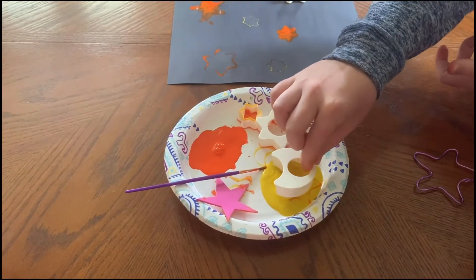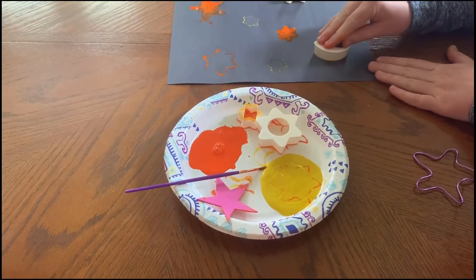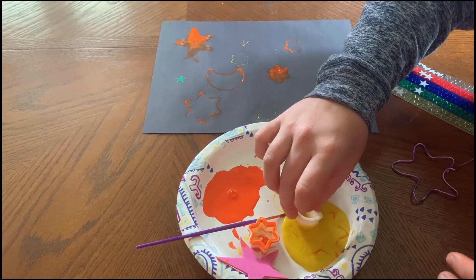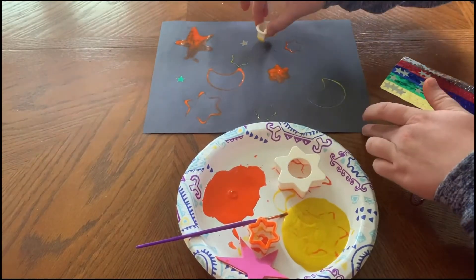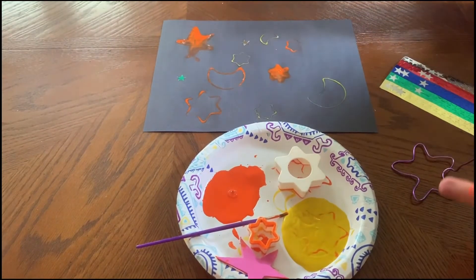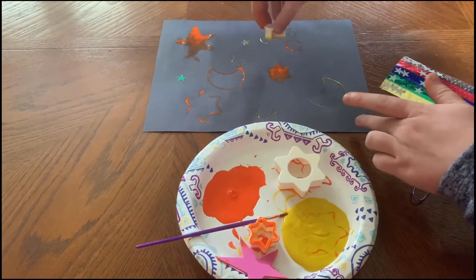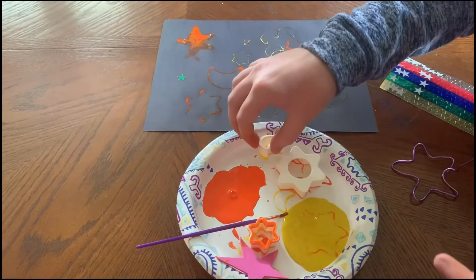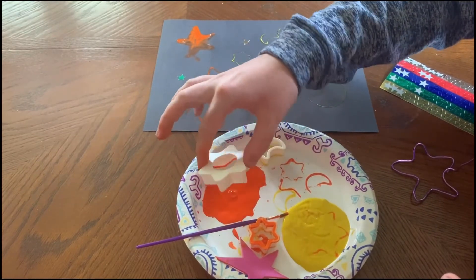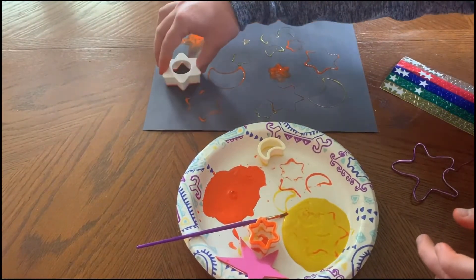We're going to put some moon shapes in — these are completely optional. You can make shapes out of hearts or anything you like. We'll do yellow this time, and you guys can just get fun and creative with it. Press it on there, do multiple ones, and you can do a big star too. That's basically all there is to it!